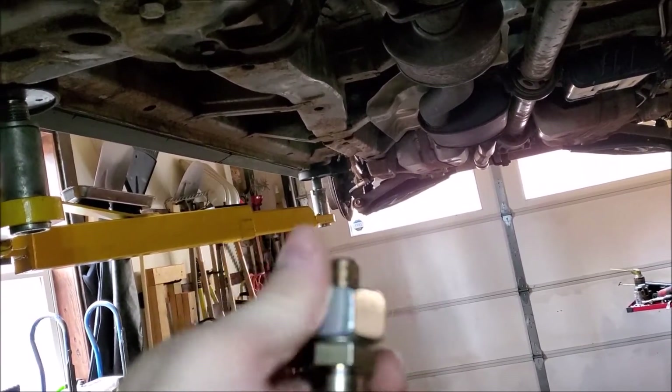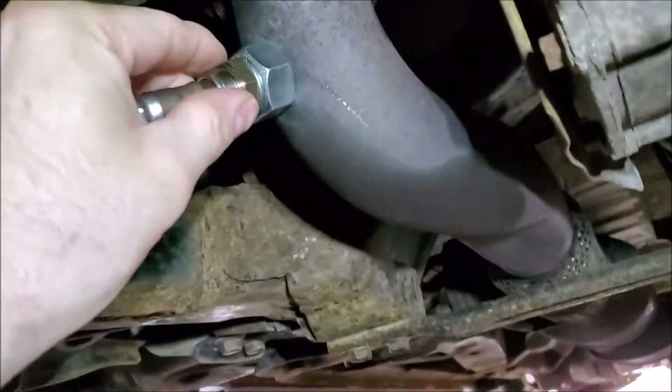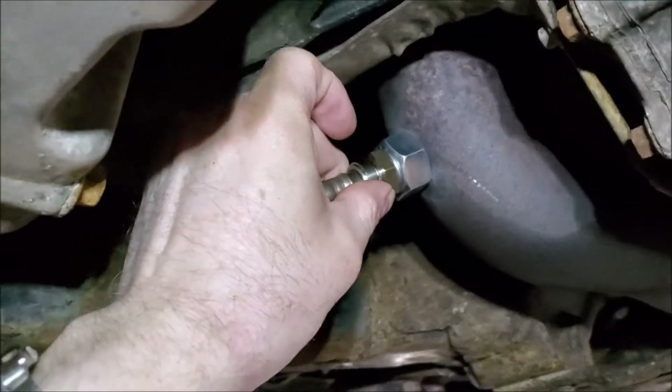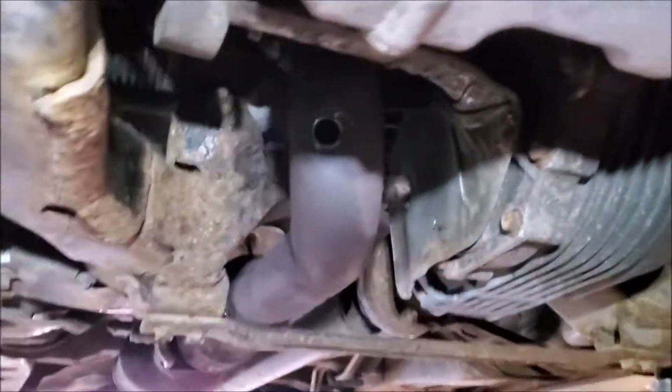We are going to weld that nut to there, basically making a new socket for the oxygen sensor to fit into. It's kind of tight on the thread, but once I sit there and weld it, it'll have a new place for the O2 sensor to actually work. I'll show you the end product after I put a couple tack welds on that.